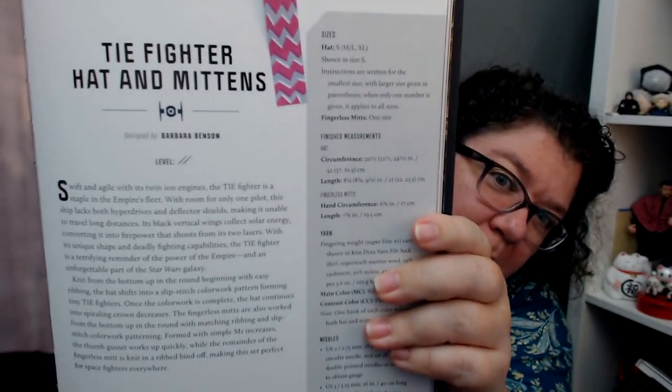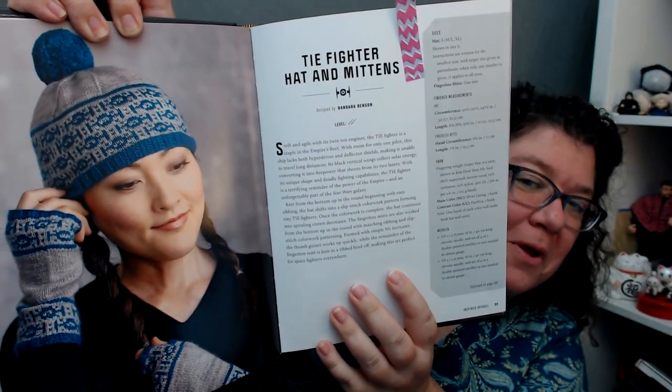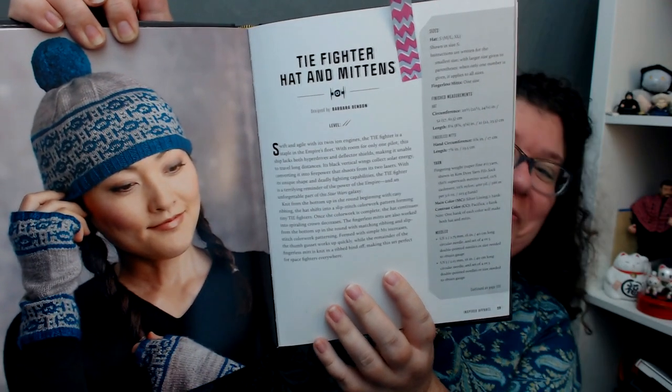It's Star Wars Knitting the Galaxy! This is the official Star Wars knitting book, which just the fact that it exists would be enough for me to get incredibly excited about it because I'm a huge Star Wars, Star Trek, Star Everything, Dune, science fiction nerd. But even more exciting — and the reason why I've had to be quiet — is because there's a pattern by Barbara Benson in here! I have a design in here!